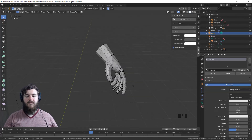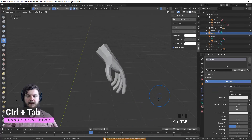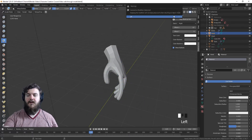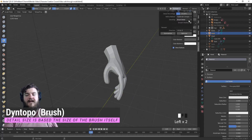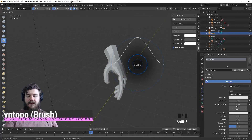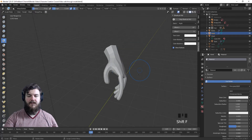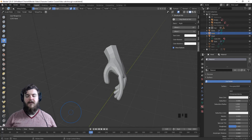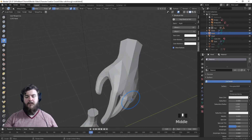To jump into sculpt mode hit Ctrl Tab and select sculpt mode. Let's turn off mirroring because otherwise it'll try to mirror across our hand, and turn on dynamic topology which is set to brush detail with subdivide collapse. Set our strength somewhere around 0.2 and then grab the inflate brush. This is the standard way I start out my sculpts, just to add in some more topology so things don't get crazy once I've started sculpting with real brushes.